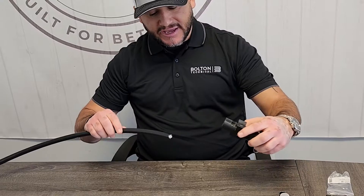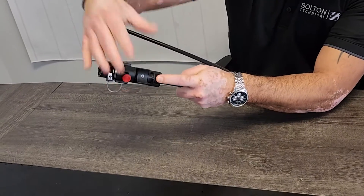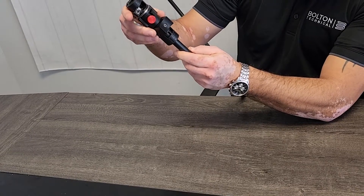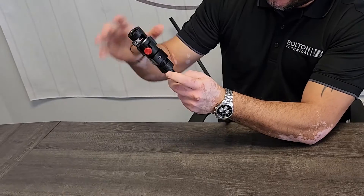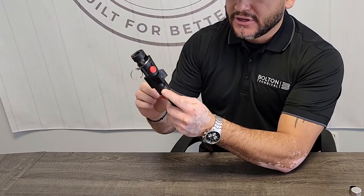I'm going to insert this LMR 600 cable into the prep tool like so, then I'm going to lift up on the termination tool and make sure it gets a snug fit. I'll press the prep tool all the way down, make sure it gets a good fit — it's solid. I'm going to press down on this lever here, which is pinching the LMR 600, and there's a blade inside that's going to cut the cable accordingly.